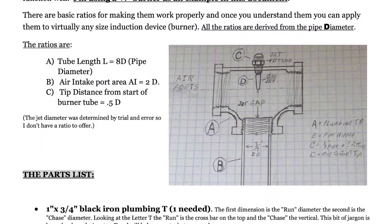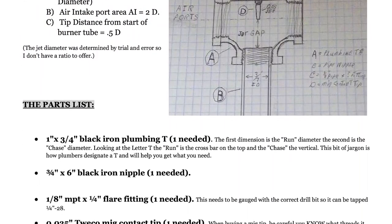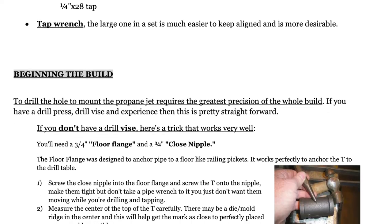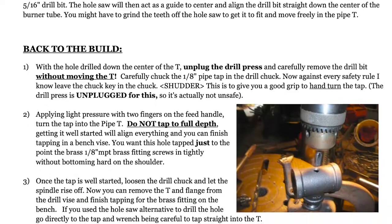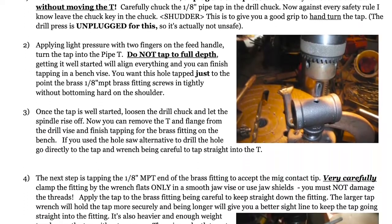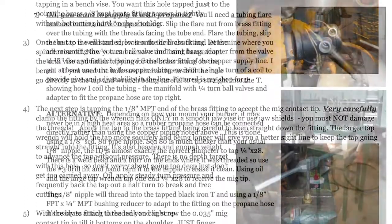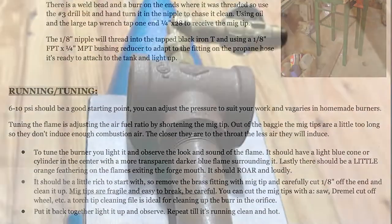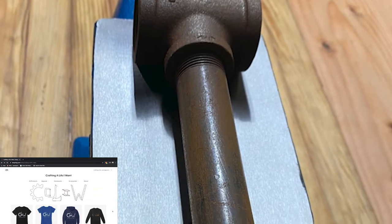I'm again posting the instructions I used here, and linked below as reference for anyone that would like to take a try at building their Frosty T burner. I will add that spending some time in the Home Built Forgers group on Facebook would also be very beneficial with some of the tuning that can be done to achieve better results. Thanks for watching — if you like the content please subscribe and hit the like button. Links to the parts I used as well as Amazon Affiliate and other links to support the channel are also in the description below.